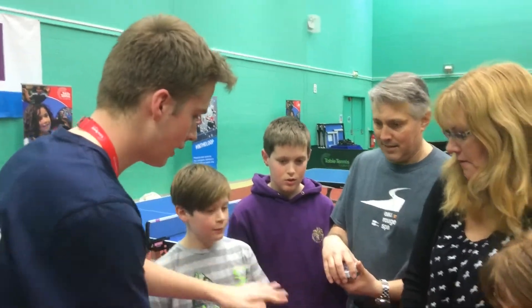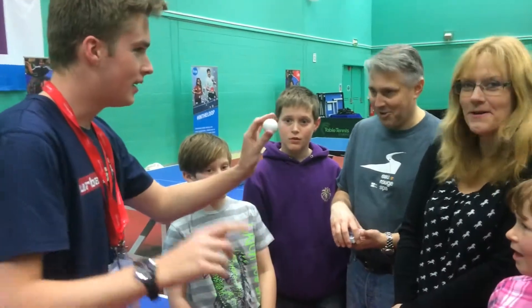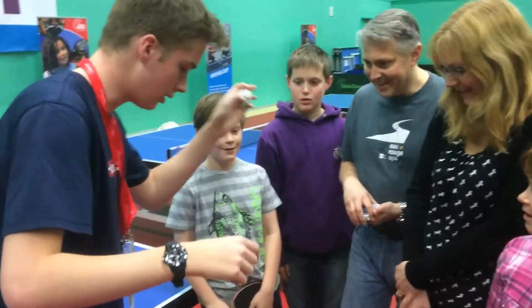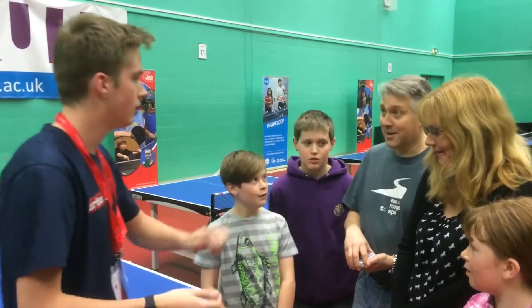Now if you notice here — look, there's nothing in the hand at the second. Table tennis ball. Watch this. This is what I'm going to try and do. You've picked a card — can you say the card out loud for me? Jack of Hearts.